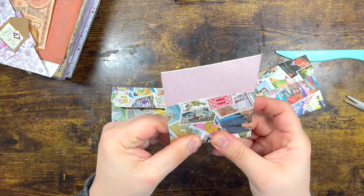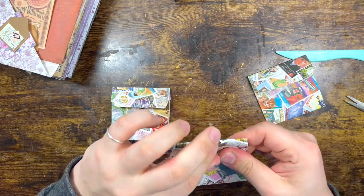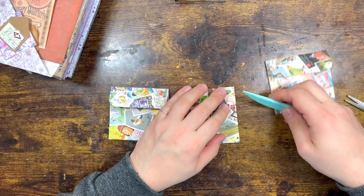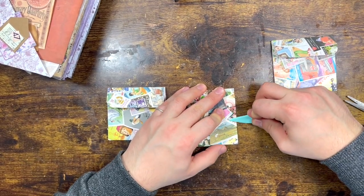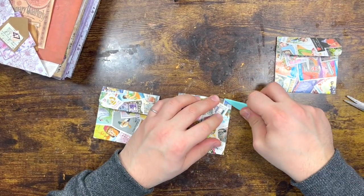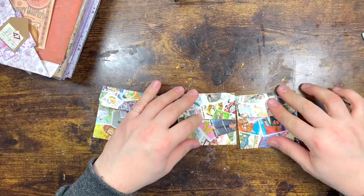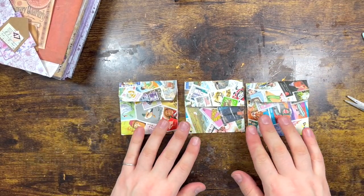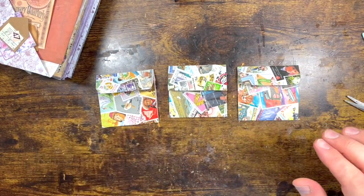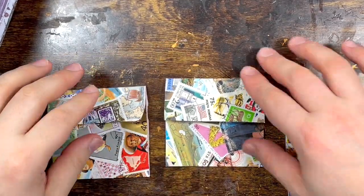They're not very straight — I haven't done a really great job, but never mind! Reinforce that fold and this one there. Yeah, they're pretty much the same size. Let's do the third one and try to round those corners.